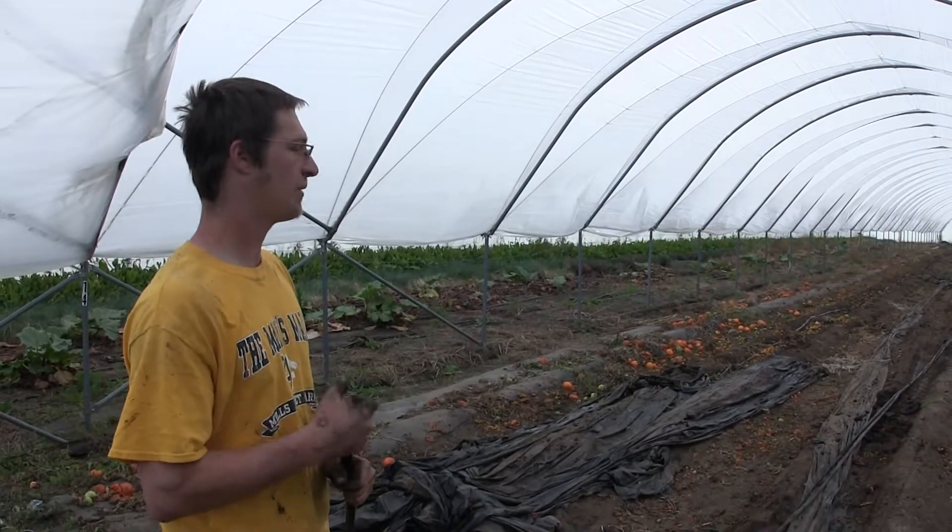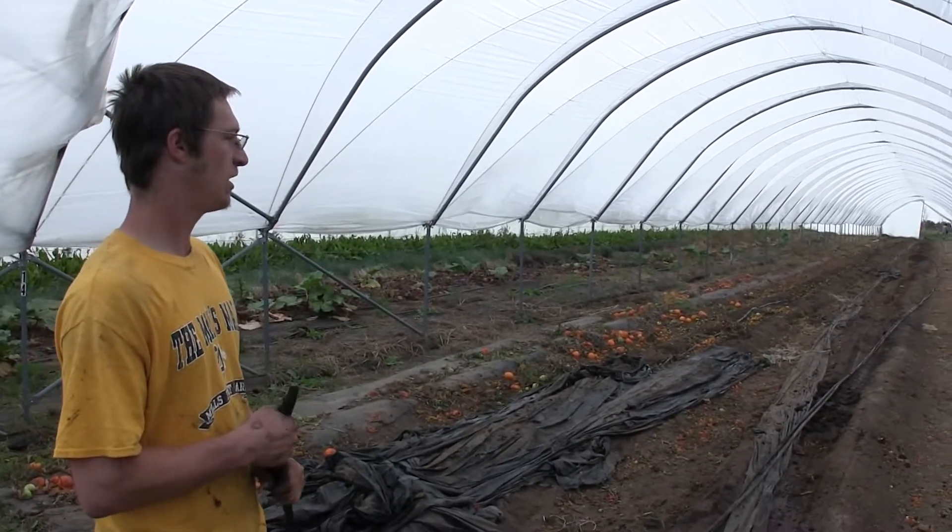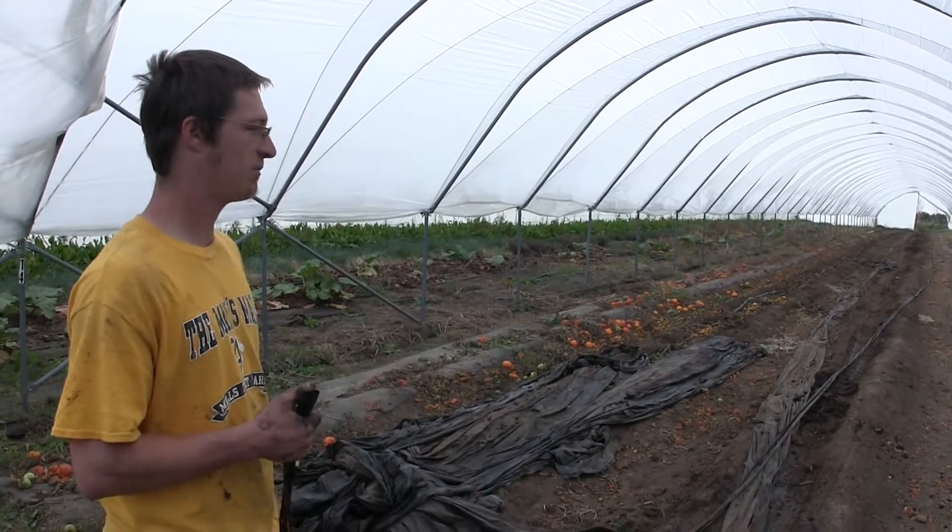That'll come later after we clean out all the houses. But right now, we're just finishing up our cherry tomato house.